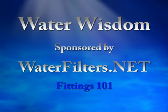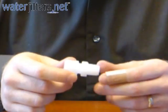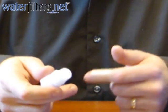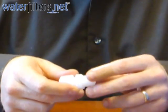Welcome to Water Wisdom, sponsored by WaterFilters.net. Here we have a typical compression fitting — 3/8 inch female compression on this end, and 3/8 inch male pipe thread on this end.